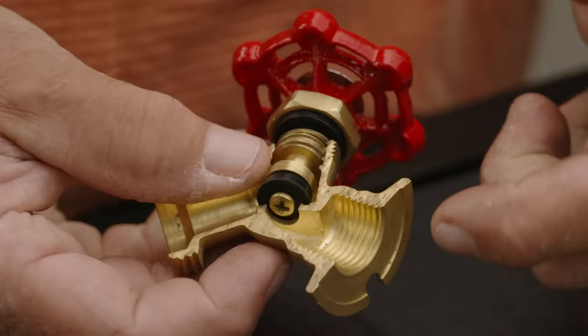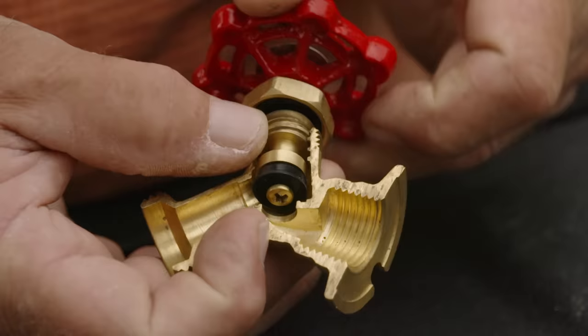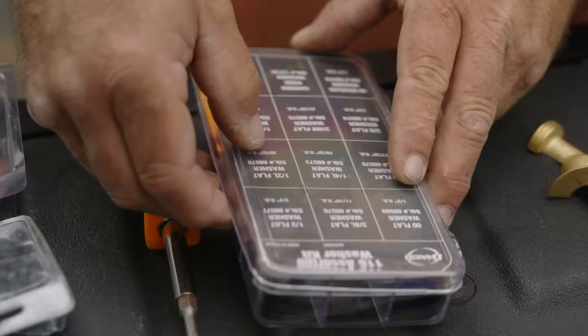Here it is in cutaway right here. It has two actions inside. There's full city water pressure right here and there's a washer, and as you turn the handle, look what happens — that washer rises and water will come out through the spigot right here, through the hose. So when you close it, you turn it down and compress that washer down against the seat, and over time that washer can wear out.